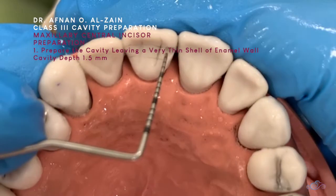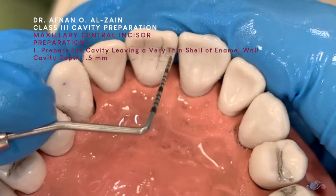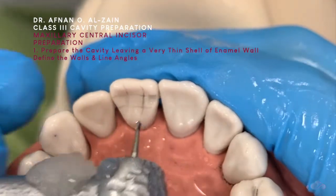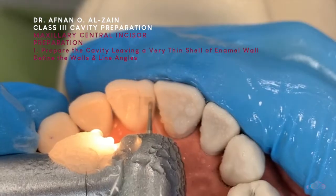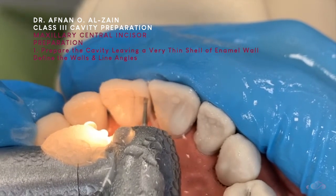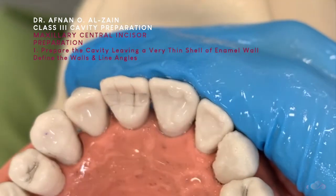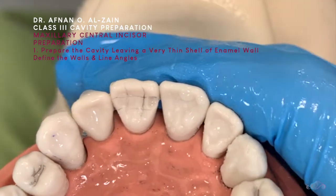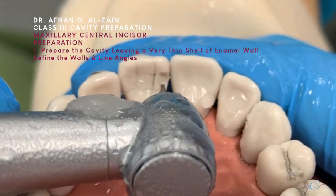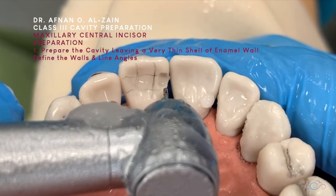The depth is at 1.5, so we're just going to define the walls, and after here, we're going to create a margin of edge. We need to thin this line angle more, otherwise it won't be a straight line here.